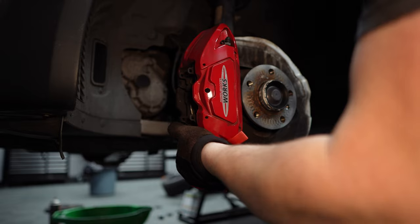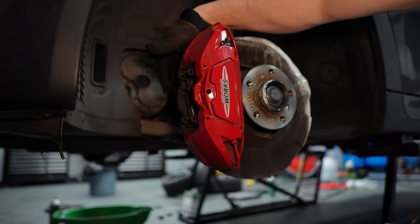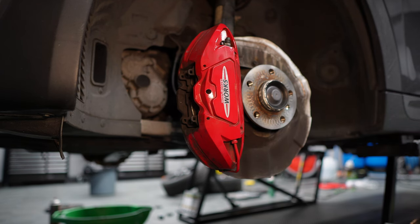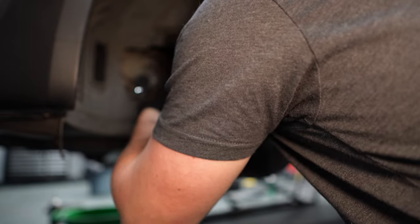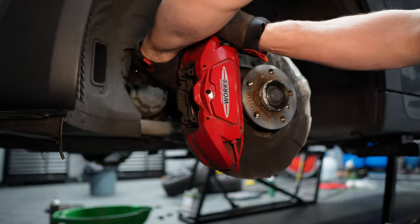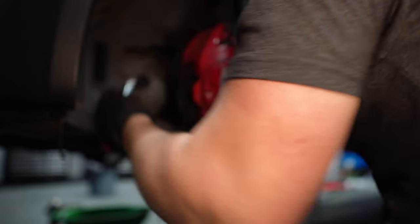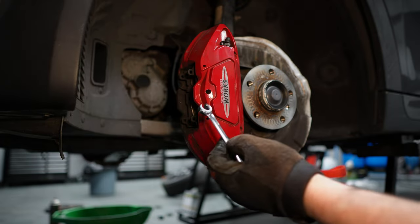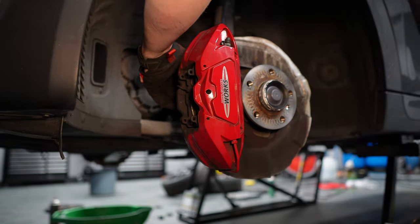Because I'm changing the lines I'm going to disconnect the lines from the back of the caliper. If you're not changing the lines, don't do this. It's an 11 millimeter — you want one of these flare wrenches, also called line wrenches.